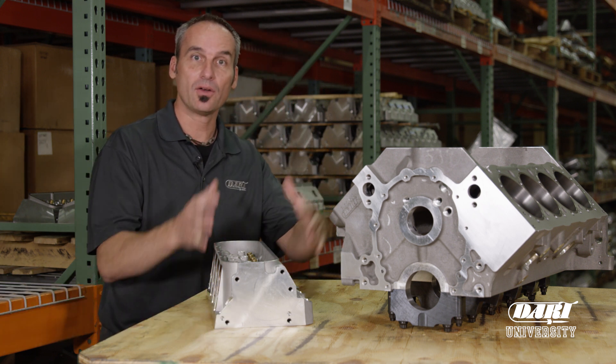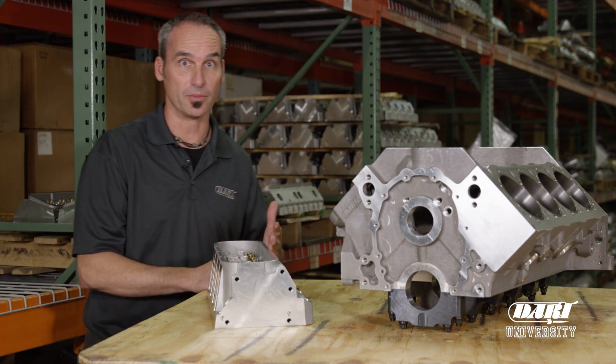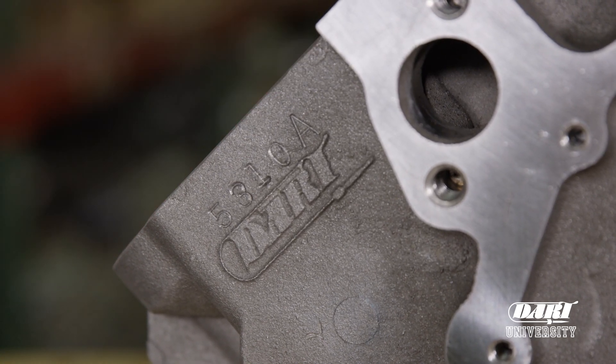Now if you've got a cylinder head or block and you need a little more history on it, the first thing you want to do is look up your part number or serial number. If we start with a cylinder block, typically on the front of the block is going to be a serial number with generally a letter at the end.